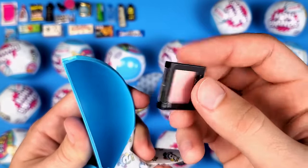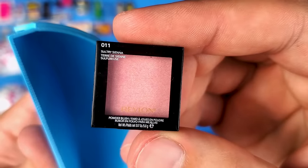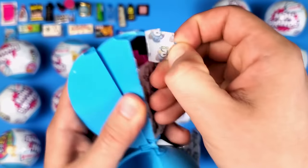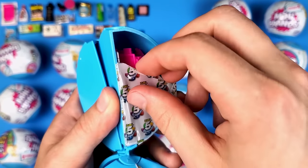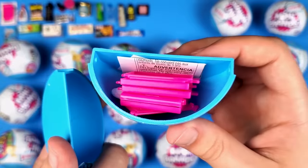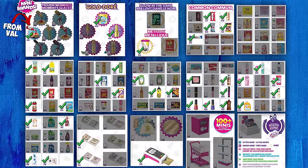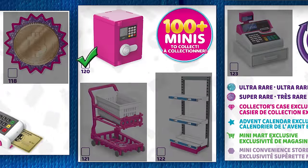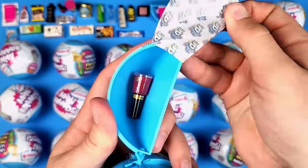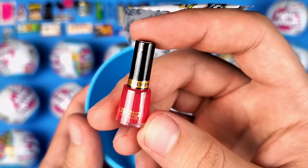This is makeup — it says powder blush and that's what it is. We already have it so let's move on. We've finally gotten an accessory, but I'm not going to build it right now — I'll probably do a short at some point and build all of them. Let's just move on. We got more nail polish — I hope I'm not going to have dozens of these.